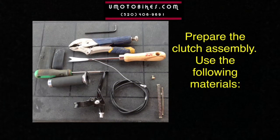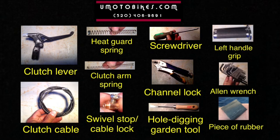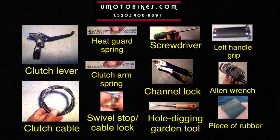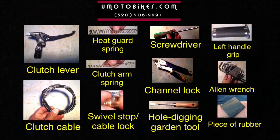Use the following materials: clutch lever, clutch cable, heat guard spring, clutch arm spring, soil stop, cable lock, screwdriver, channel lock, hole digging garden tool, left handle grip, allen wrench, and a piece of rubber.